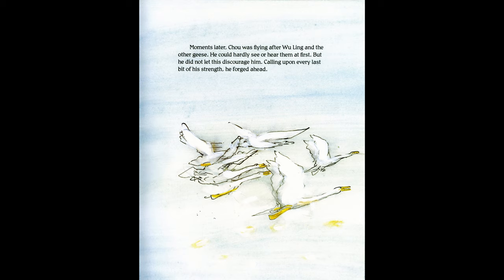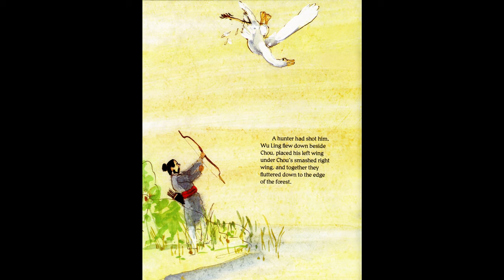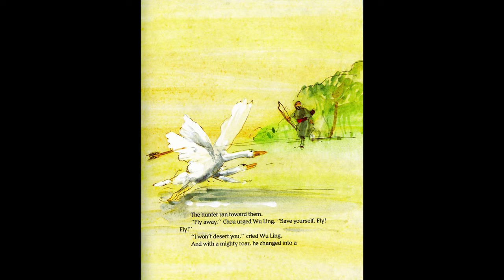A moment later Zhu was flying after Wu Ling and the other geese. He could hardly see or hear them at first, but calling upon every last bit of strength, he forged ahead. Each flap of his wings brought him closer until at last Zhu found himself flying beside Wu Ling. "I am tired of our silly game," he cried. "Come back with me to our willow tree." Before Wu Ling could answer, something stung Zhu's right wing — a hunter had shot him. He sank toward the ground. Wu Ling flew down beside Zhu, placed his left wing under Zhu's smashed right wing, and together they fluttered down to the edge of the forest.